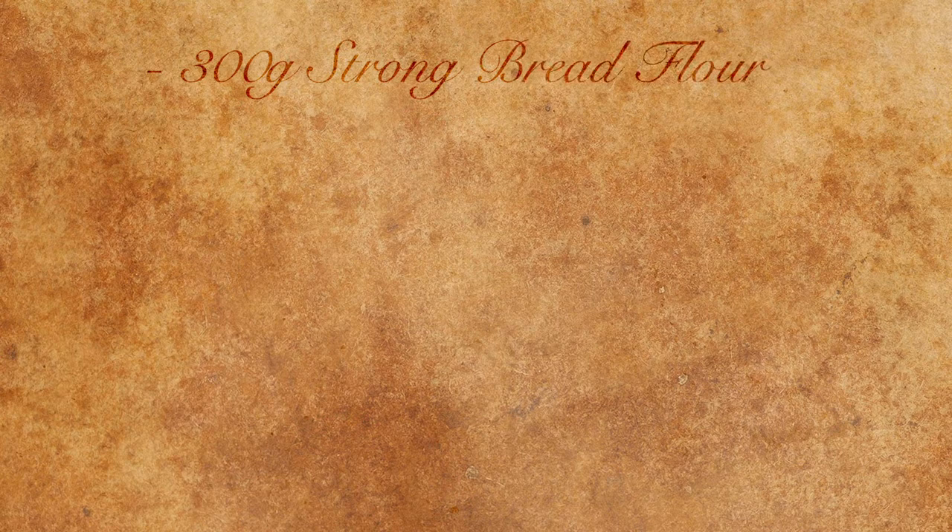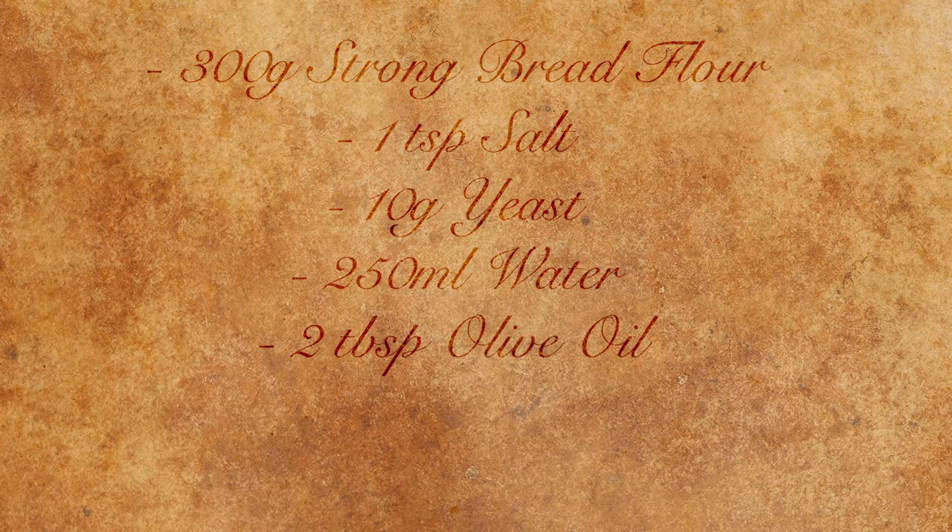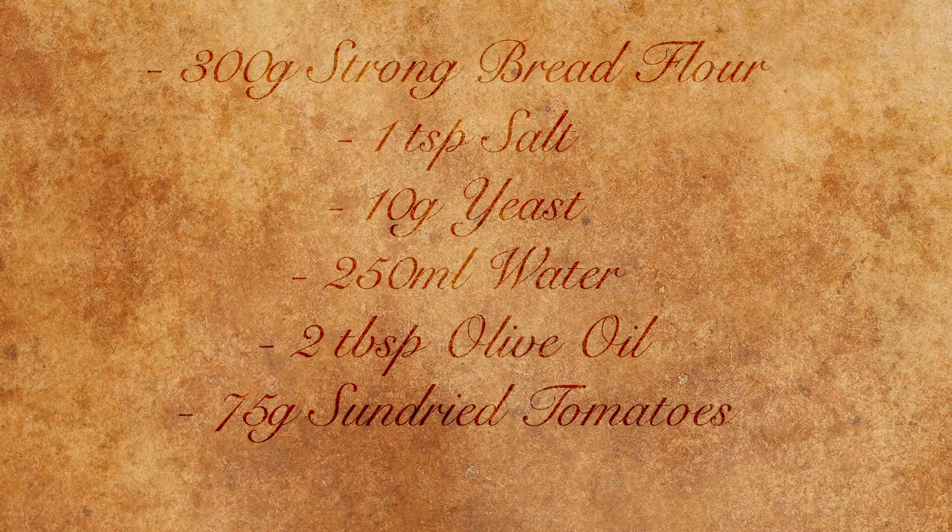For this recipe we're going to make a sun-dried tomato and basil bread with 300 grams of strong bread flour, one teaspoon of salt, 10 grams of yeast, 250 milliliters of water, two tablespoons of olive oil, 75 grams of sun-dried tomatoes, and a bunch of basil leaves.